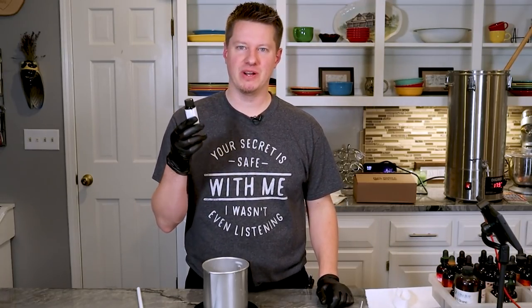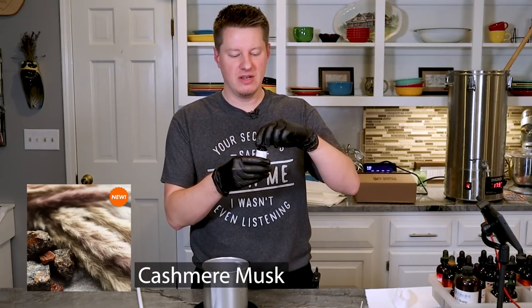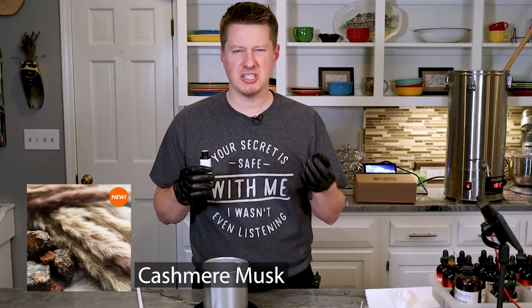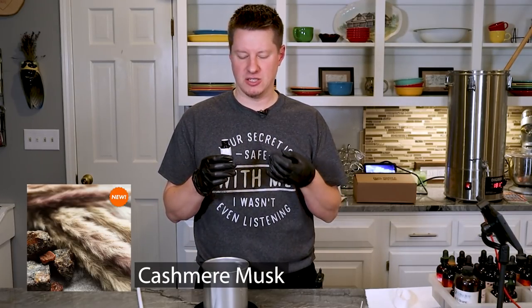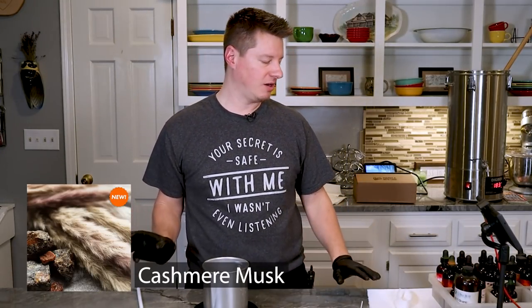First one we're starting with is Cashmere Musk. I know what cashmere smells like, I know what musk can smell like. I definitely smell more musk - it's more like a men's cologne, but you can pick up a little bit of the cashmere smell. It actually smells like a fancy soap. We'll see how this one goes.